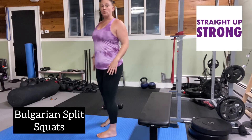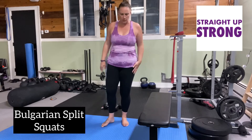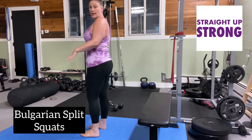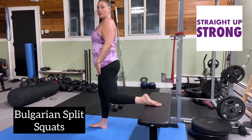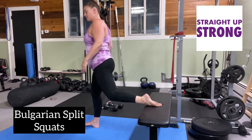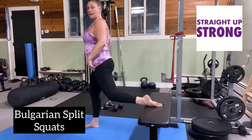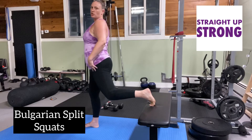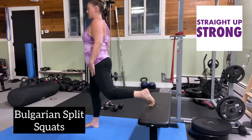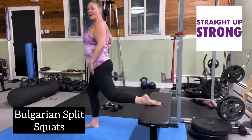So the goal with this is — and you can also use weights, I'm going to demonstrate without weights for now. You're going to take one leg, in this case it's going to be my left leg, and we're going to pop it up. You want a nice straight angle with your front leg. You can also curl your toes under if that's more comfortable. I feel a greater stretch in the front of my leg with this, so I prefer to get my foot right here.